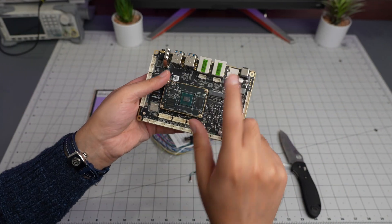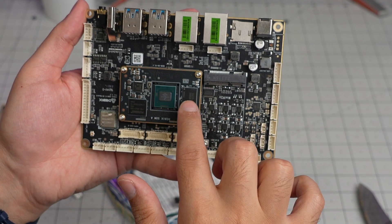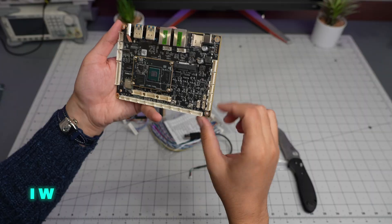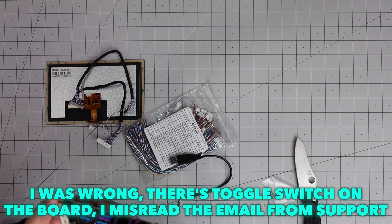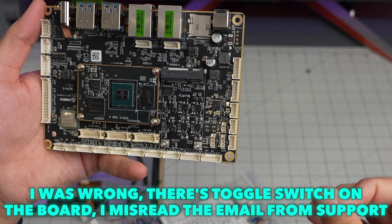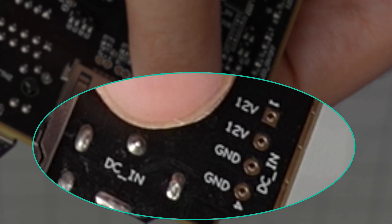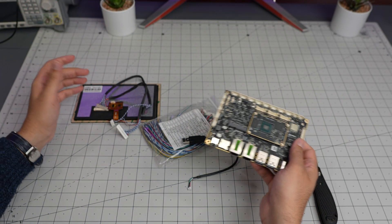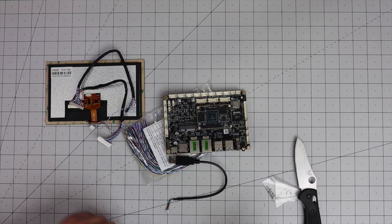What I did not like initially was that from the documentation, by default it boots from the eMMC on the SOM. If you want to boot from an SD card, I thought there was no toggle or switch, so I figured I'd have to connect via UART cable and make changes through the shell. For power, I can see 12V and ground, so it needs a 12V power supply. They didn't send one but luckily I have several 12V adapters.